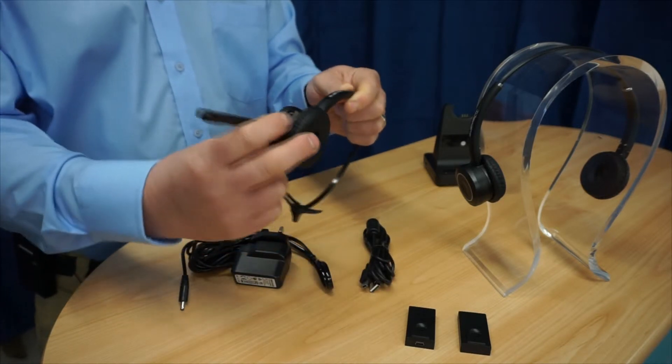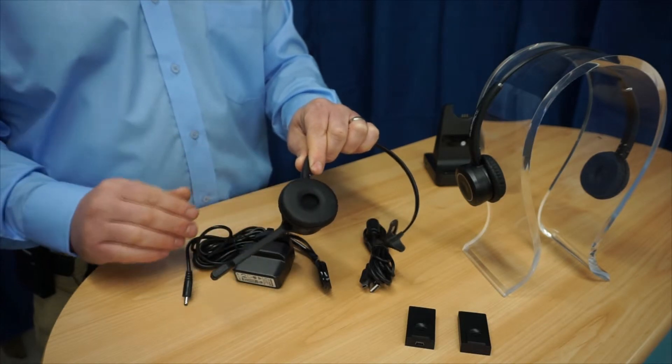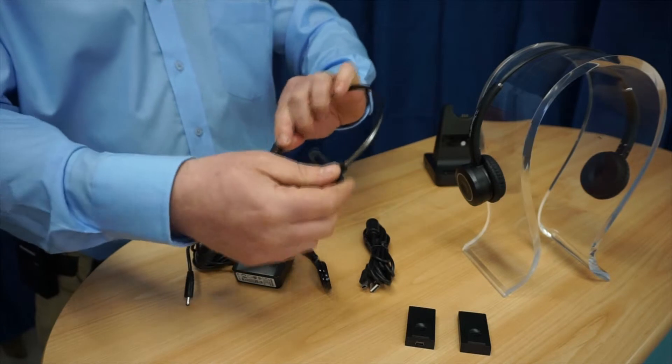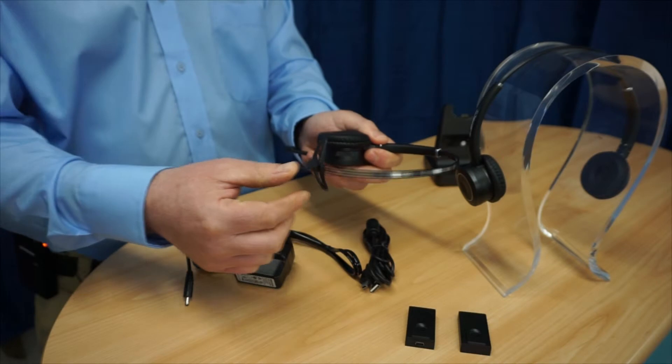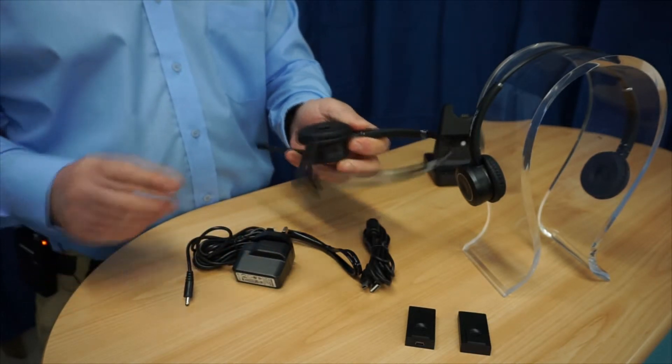Soft, comfortable and quality leatherette ear cushions, which are also much more hygienic than the foam and crinkled versions. Comfortable and easy to grip T-bar, so literally no one will be pulling their hair out. It also comes with a power adapter and telephone cord.